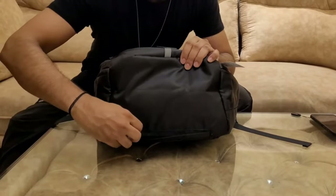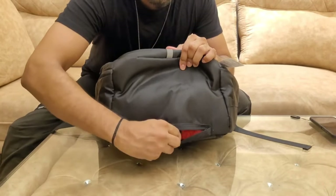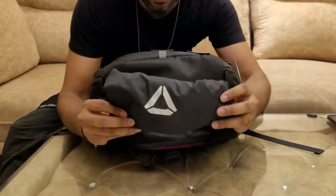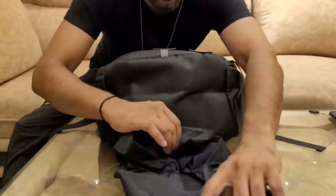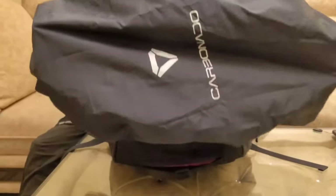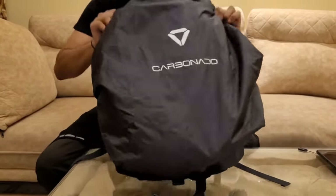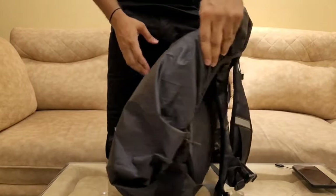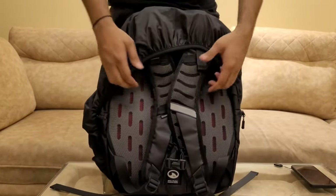Now for the best part — let's flip the bag over and look at the bottom. On the right-hand side we get a dedicated pocket for the rain cover. The rain cover is an additional option — it is an offering from Carbonado which you have to purchase separately. The price is nominal; I will share the prices in the description. This is how the bag looks with the rain cover, as you saw at the start of the video.